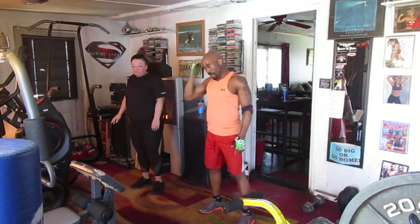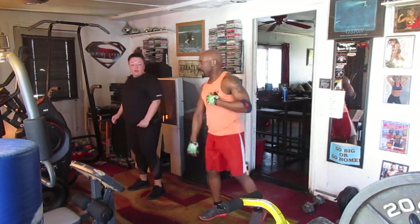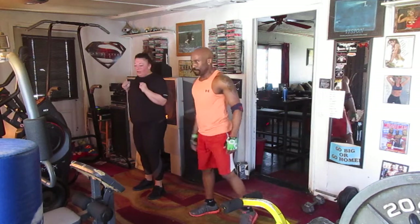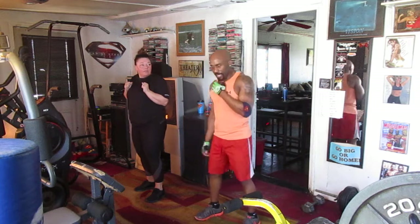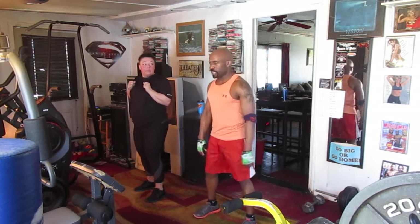We're going to kick it out 8, 8. Go around. Go around. Go around — boom, boom. We're going to be fast. Use your abs tight. Work your sides. Ready? Go. We're going to kick out 8. We're going to be fast and pure. Ready?